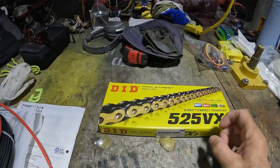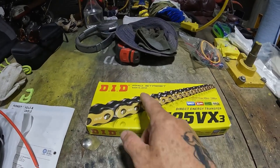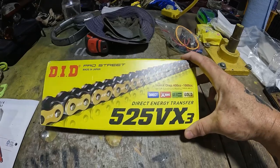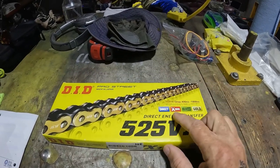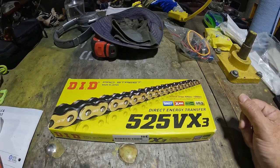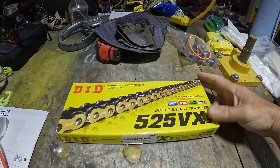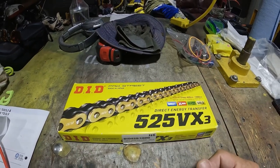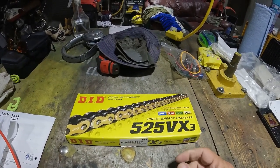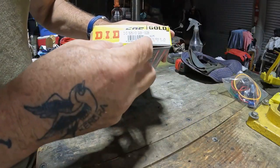I found this on Hickox.com Great Britain. It's a DID chain — not sure how they want it pronounced. The claim to fame for this chain is direct energy transfer and an X-ring solid bushing. It's also gold on the outside, which kind of pops — I like that. But really the main thing is you want a heavy-duty chain that doesn't stretch. Chains do stretch over time and also under heavy acceleration.